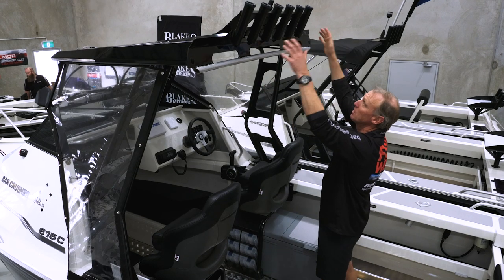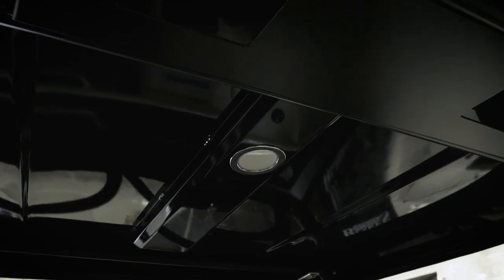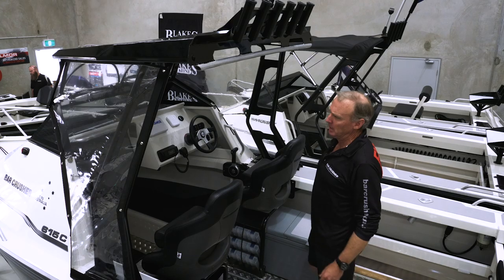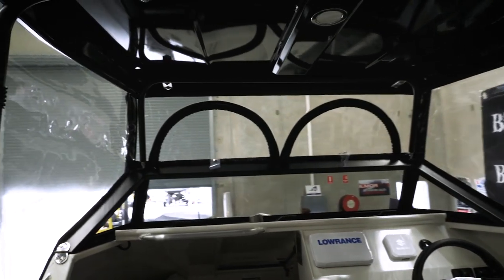We've got rod storage up the top of the rocket launcher here, which is fantastic for storing rods. Also an LED light underneath, areas to run wiring if you want to mount anything up on top, and the whole thing's surrounded with these clears which give you a really nice protected area inside the boat.